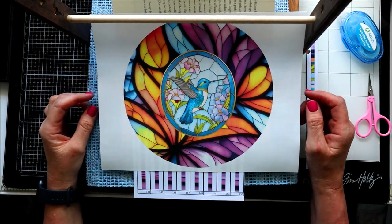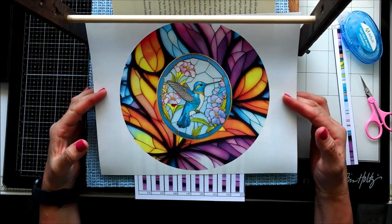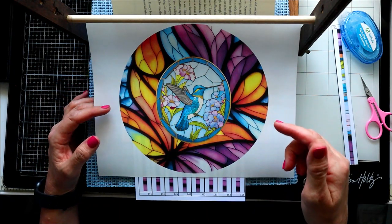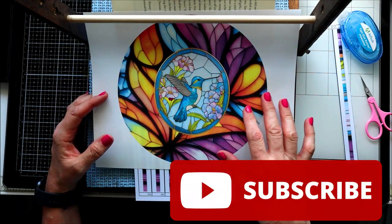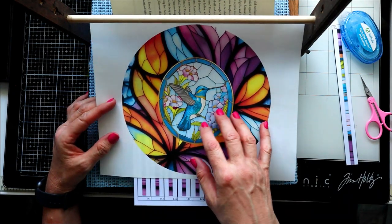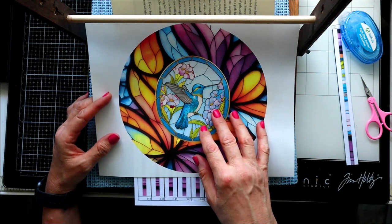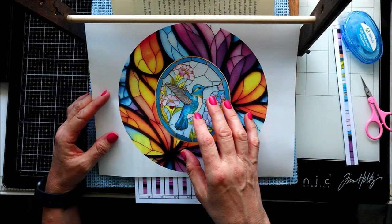Hi, welcome to Crafted Sweetly, I'm Diana. Thanks so much for being here. In this video we're going to do a photo strip pattern — it's going to be a little different than the previous ones I've done. You can check those out in the link in the description box or go to my channel for additional videos. I got this image off Creative Fabrica, I'll link it below, and it lends itself to lots of different designs.